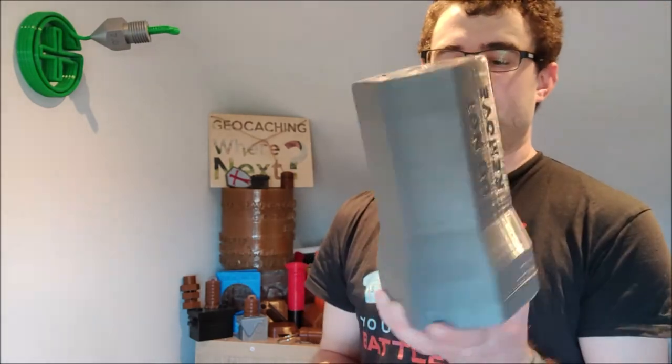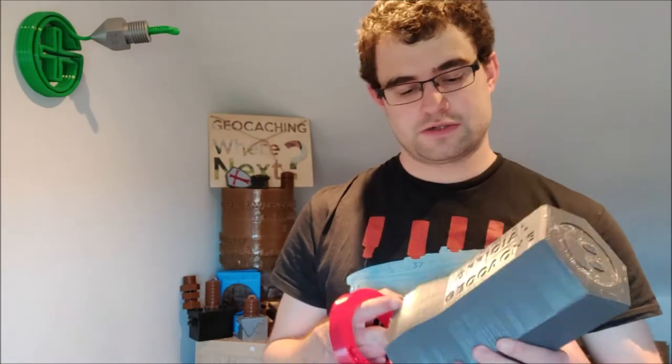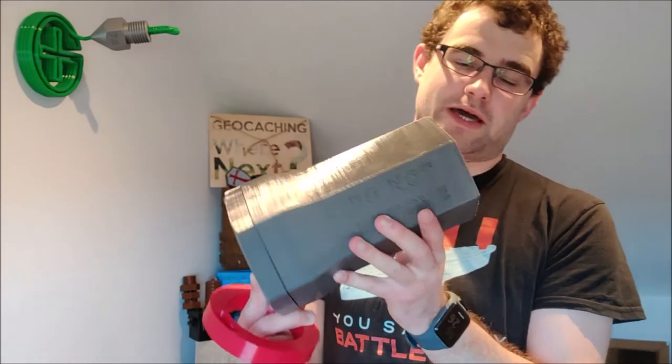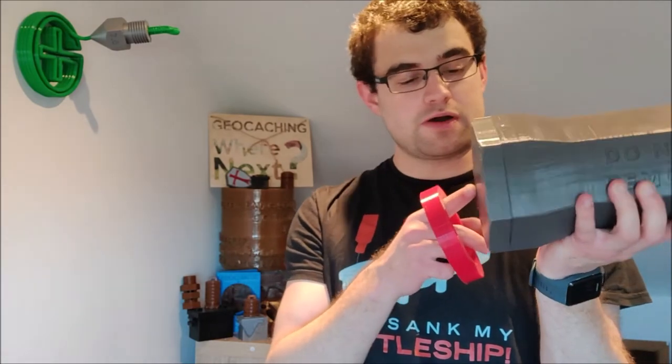The outer part has the official geocache label, a 'do not remove' label, and a nice smiley face. That part took two days to print, and the inner part took about a day and a half to print.